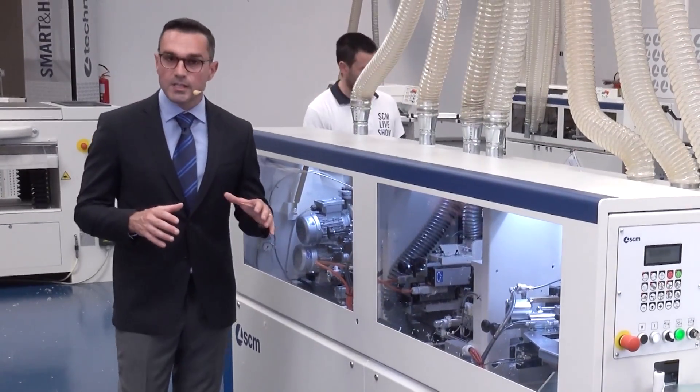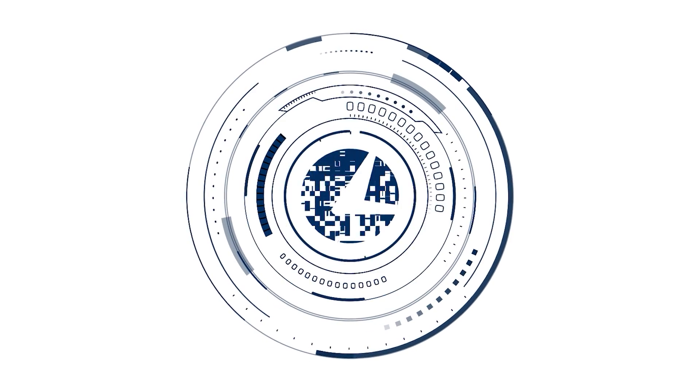As you can see, the whole process is very fast and very clean as well. Paolo simply positions the panels at the beginning of the machine at the starting point and recovers them at the end of the processing.